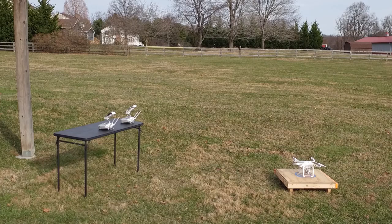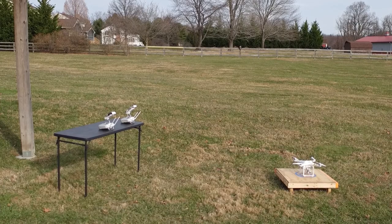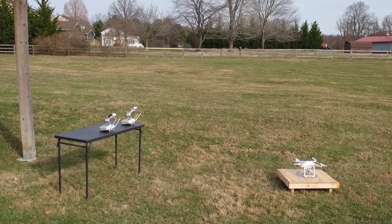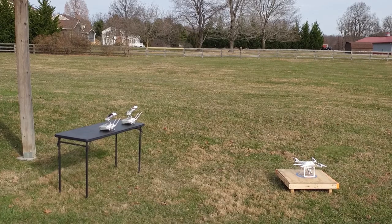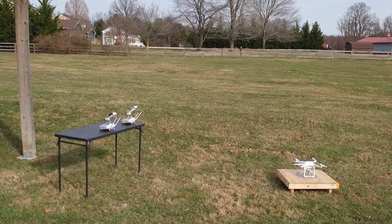When Coach Mode was originally released, it was released primarily for the Inspire line. However, it is backwards compatible with the Phantom 3 Pro and Phantom 4 lines, as well as several other UAVs. But today we'll be setting it up to use with the Phantom 3 Pro.